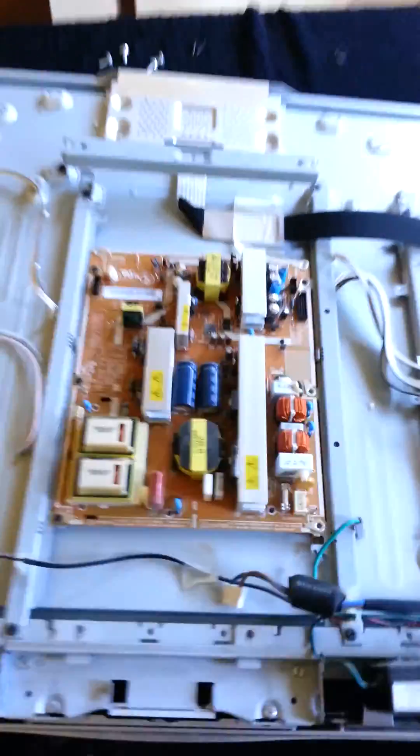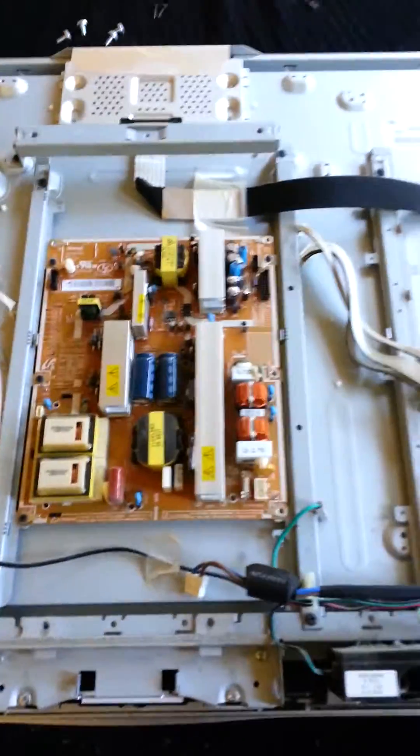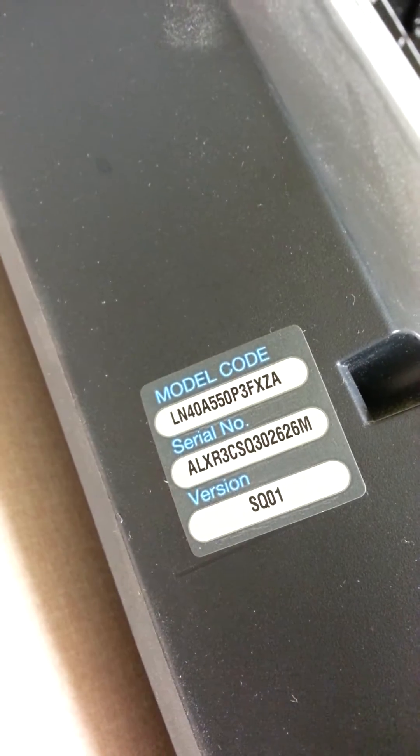Hi YouTube. I don't do many videos like this, but I do do a lot of handiwork. This is the inside of my Samsung TV that had the on/off issue. That's the model number, the LN40A550.